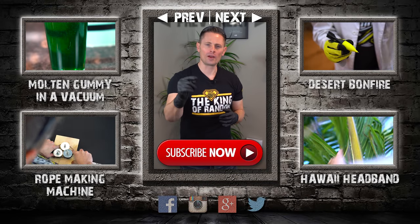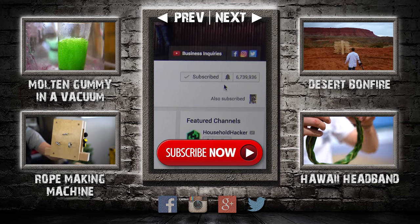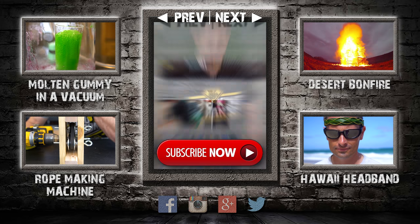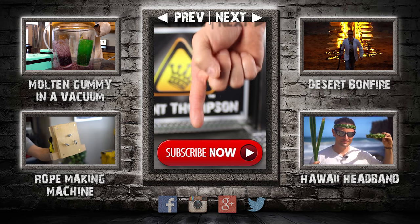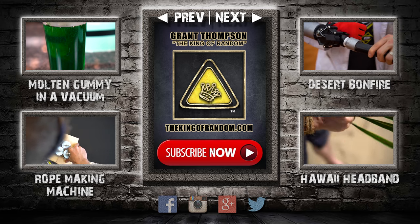Thanks for watching. I'm giving away prizes now on every new video. All you have to do to qualify is subscribe to the channel, ring the bell, and select to be notified when new videos get released. The secret link to the giveaways will be pinned in the comments for the first 12 hours. If you like what I'm doing, give this video a big thumbs up and share with a friend.